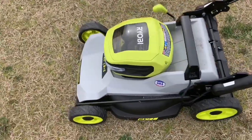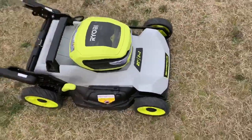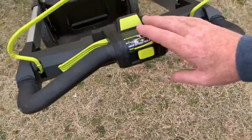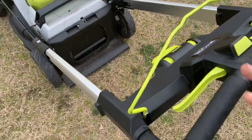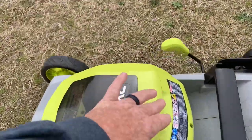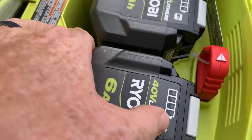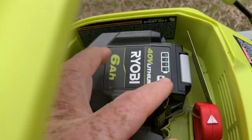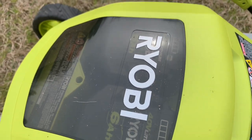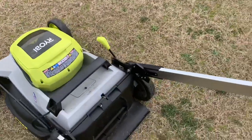Alright folks, we're out here today about to do a test run with the new Ryobi HP series push mower, or self-propelled push mower. Made sure everything's charged up last night. I got four lights on each battery.